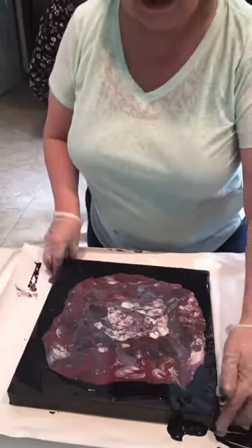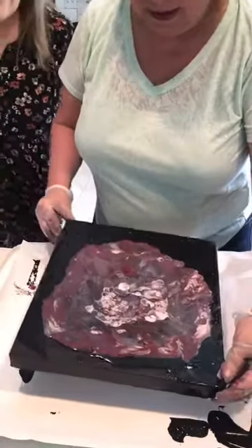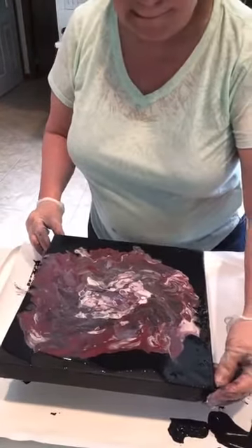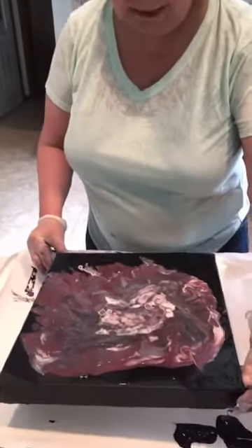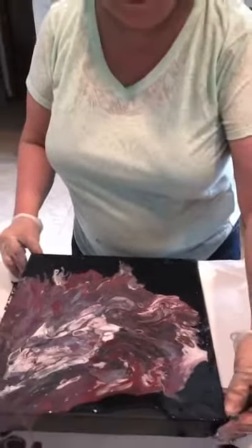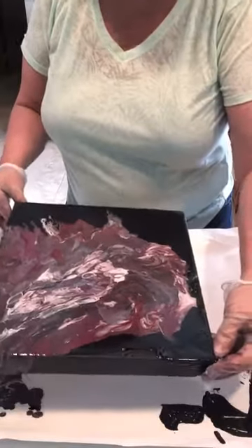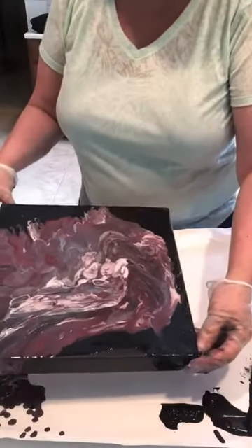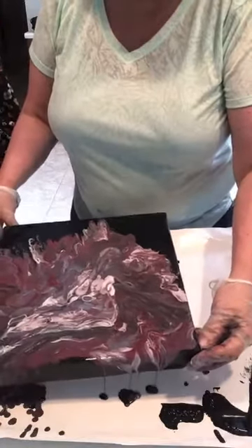Here it comes — can everybody see that? We're just going to move it around until we see colors we like. Moving it back a little. Now check the phone for comments. Just keep moving it around and let the black flow with it.